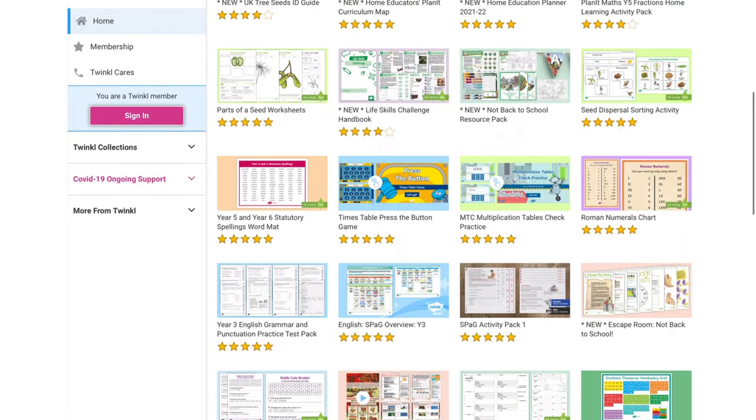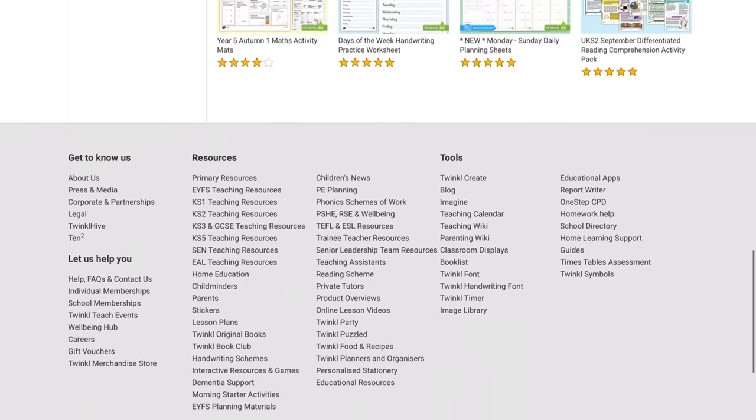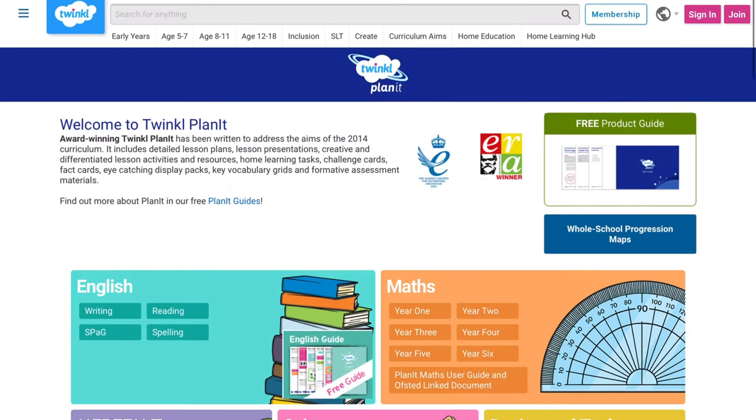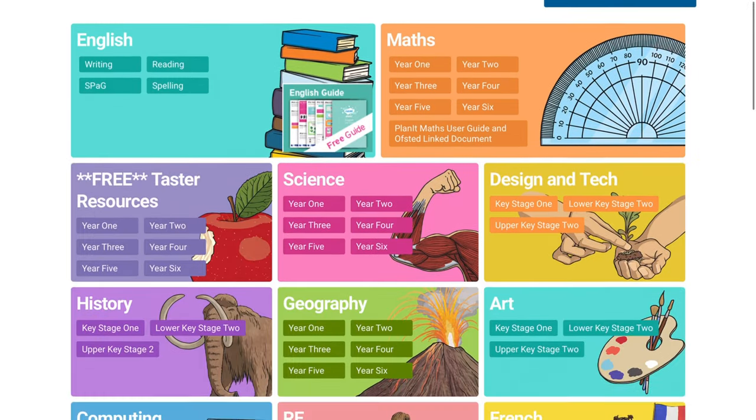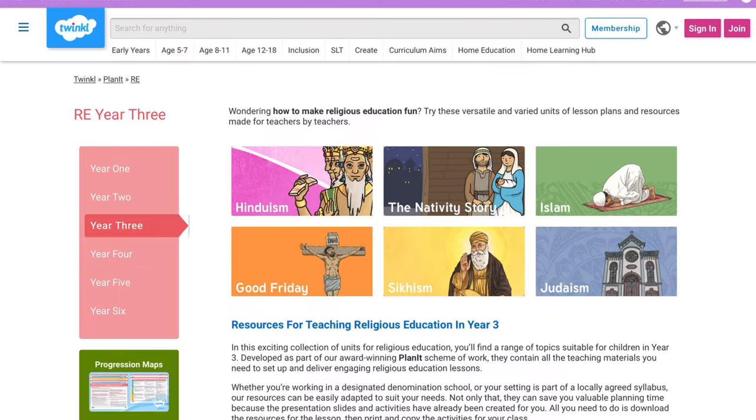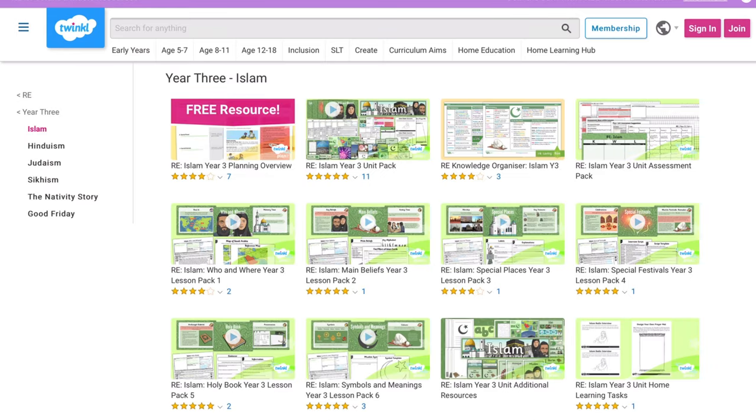Hi, welcome to one of the Binders Keepers. This time I wanted to make my own RE curriculum, but I didn't want to do all the hard work myself, so I based it on the Islam Year 3 RE unit from Planet on Twinkle, added some other sheets and activities in there too, and of course put it in a binder. So if you want to have a look at it, keep watching.